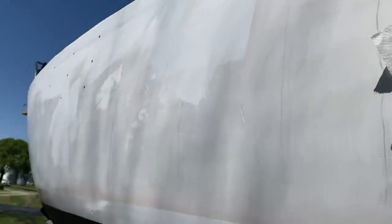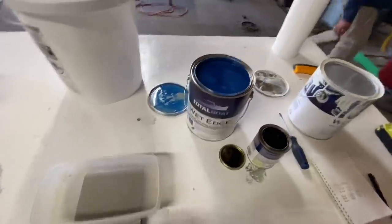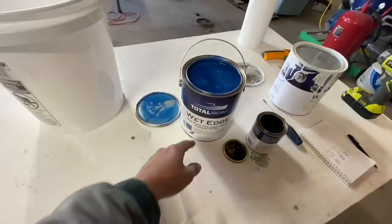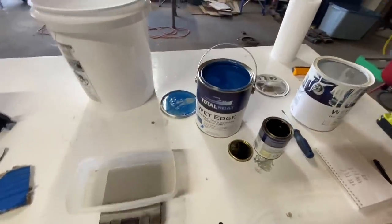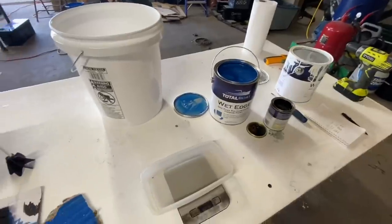Wiping the boat down with some xylene before I paint the hulls. I'm mixing the paint for the topsides — I got the same type of paint I used on the dodger, the Total Boat one-part poly. I wasn't quite happy with this blue.